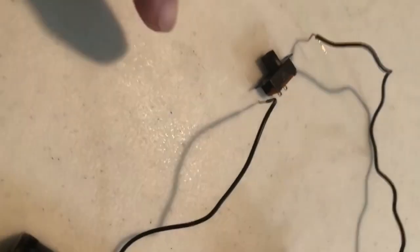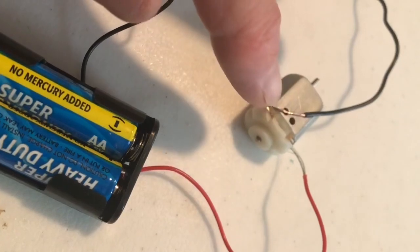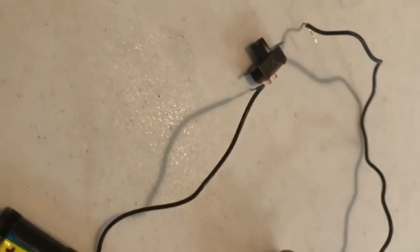In places where you have bare wire, you can put a little piece of electrical tape or masking tape over it for your brush bot.